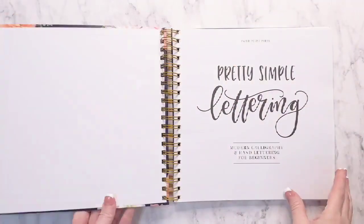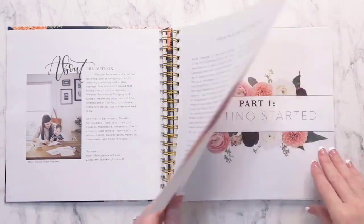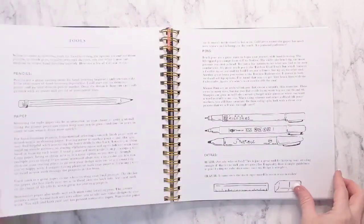This is the Pretty Simple Lettering Book. It's really pretty on the outside — it's got the gold foil and the gold rings. This is a spiral hardcover notebook.